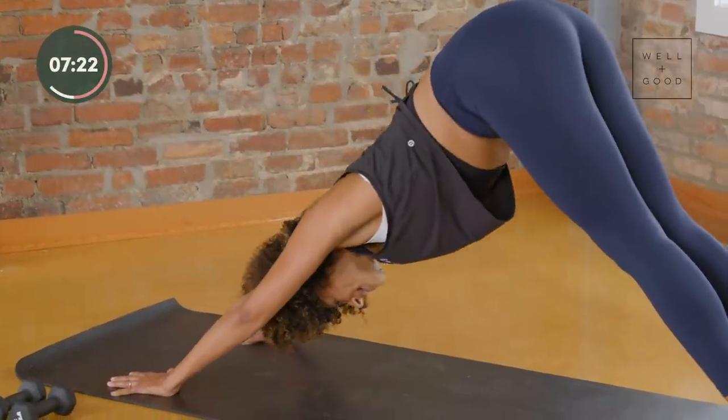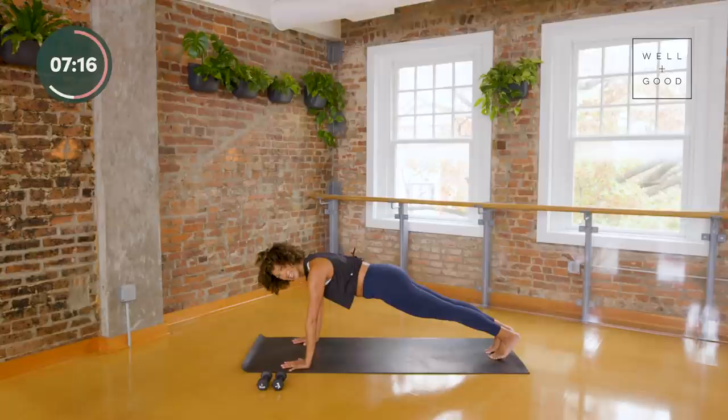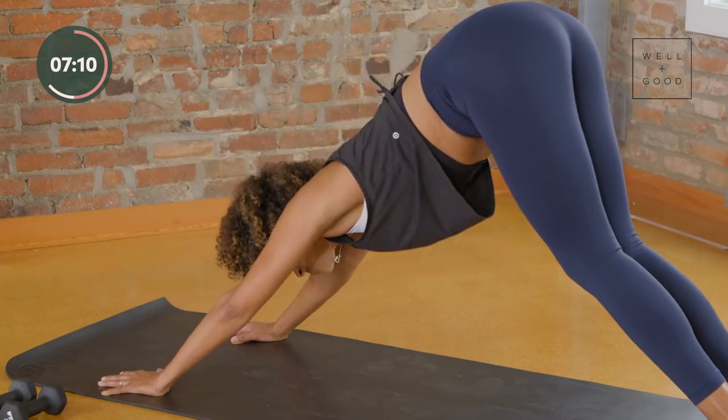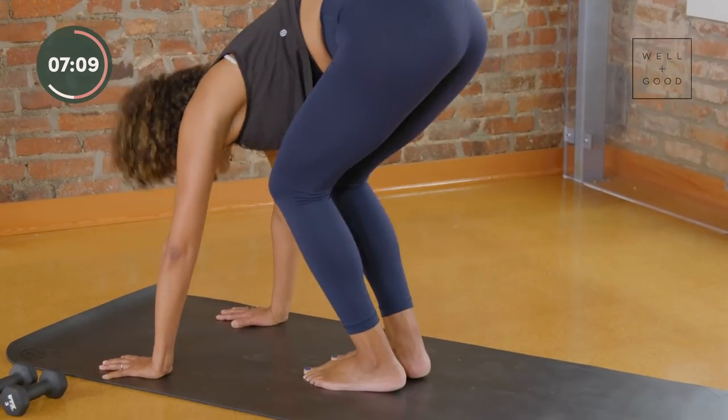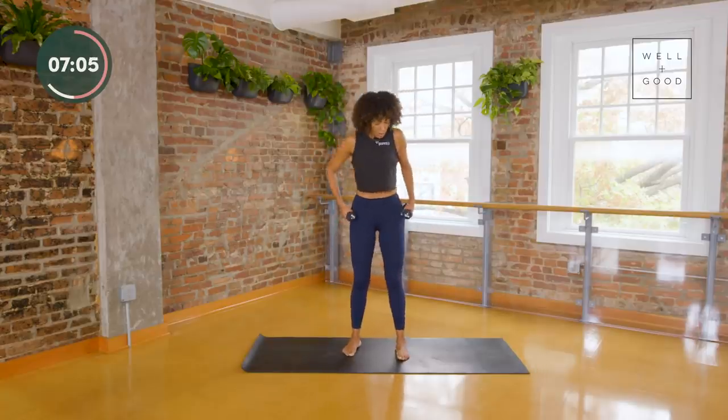Come to your plank and hold for a moment — your body is warm, your muscles are on. Can you squeeze your elbows in? Can you lift your belly a little higher? Take one big breath, then lift your hips, walk your feet towards your hands — we're going to grab our weights one more time.